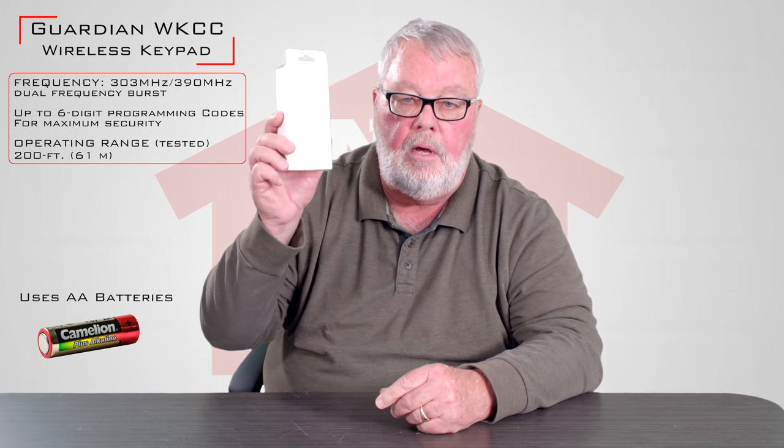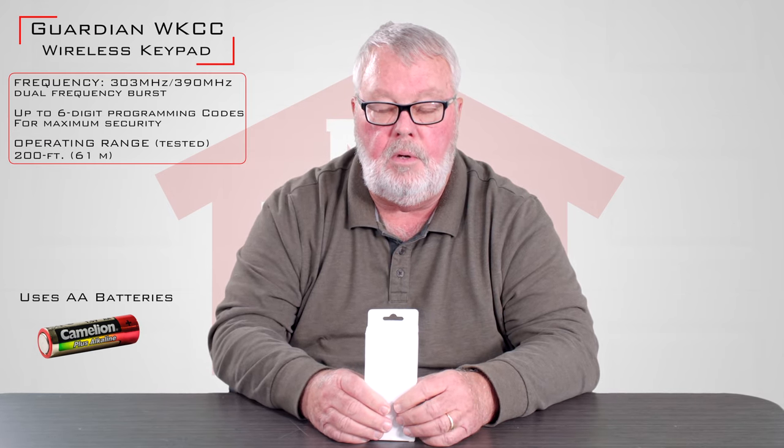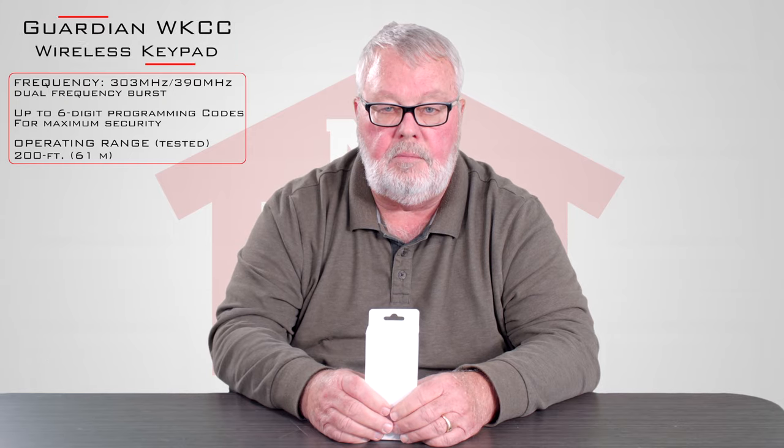It's a good product. We sell a lot of them. Our employees are well trained on these, so if you get one and you have trouble with it, pick up the phone and give us a call. Thank you.